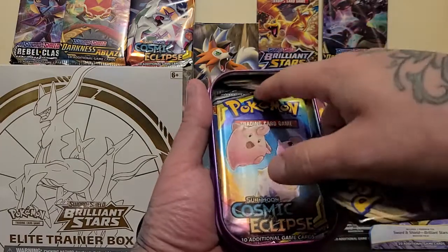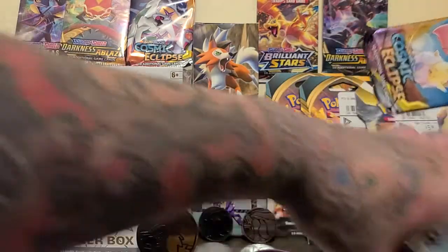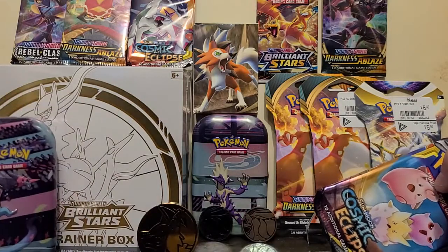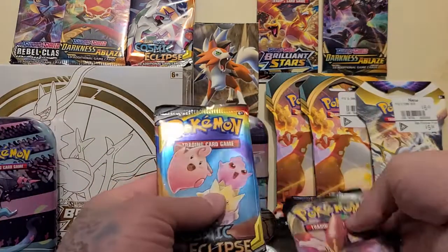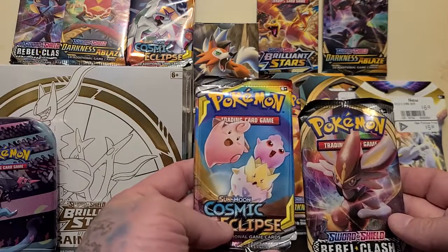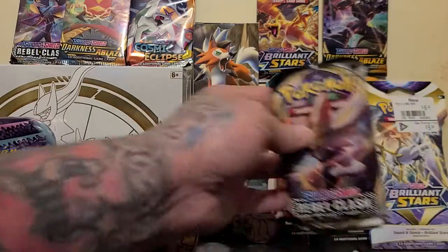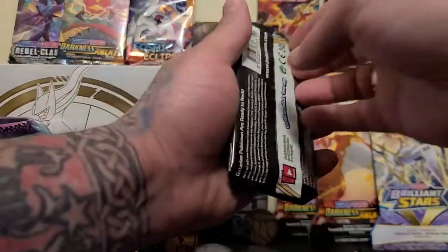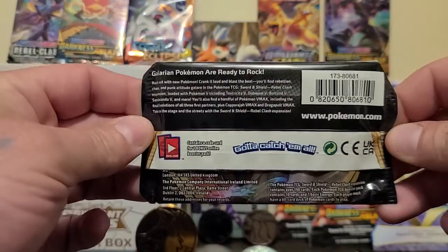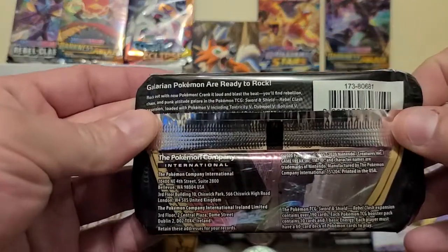And Cosmic Eclipse — not sure if these are always the packs you get in them. Hey, let's get at her! Pitter patter, which one should we open first? This one's nice and colorful so I'm going to wait and do this one last. Let's get into Rebel Clash.